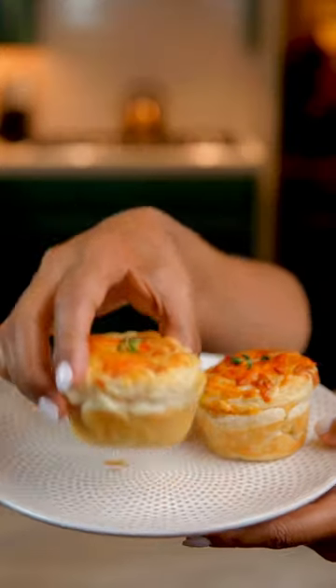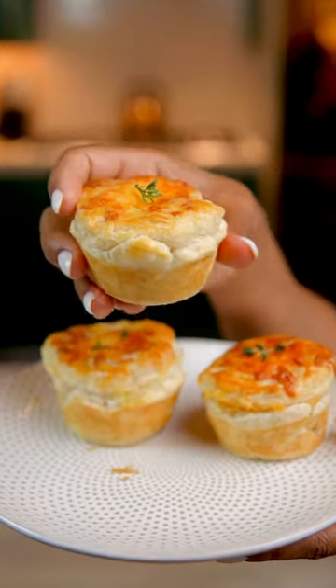With so many family gatherings this season, I got the perfect easy to make dish for you. Easy mini creole chicken pot pies, perfect for any family gathering.